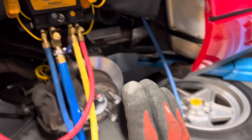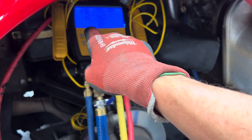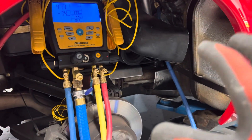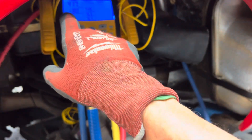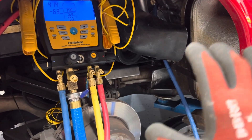Right now I have the evacuate part going on and you can see we're down to 416, and it didn't take long to get there. The system was so moisture-contaminated I was starting to stall out at 900 microns — it just would not move because there's so much moisture in the system.